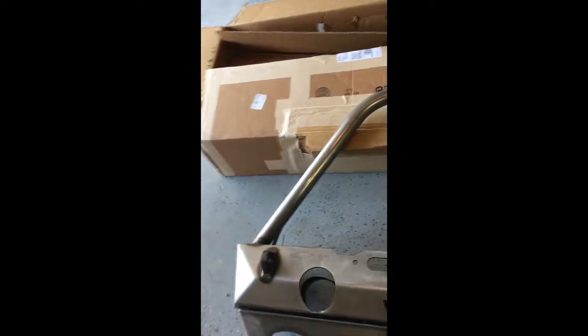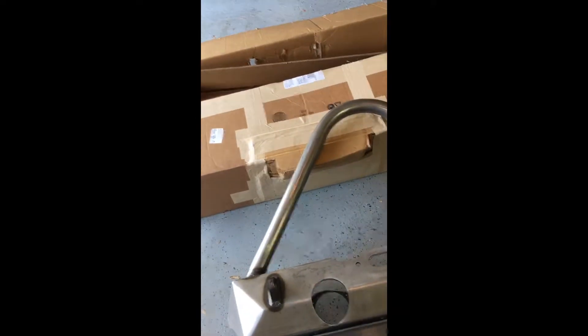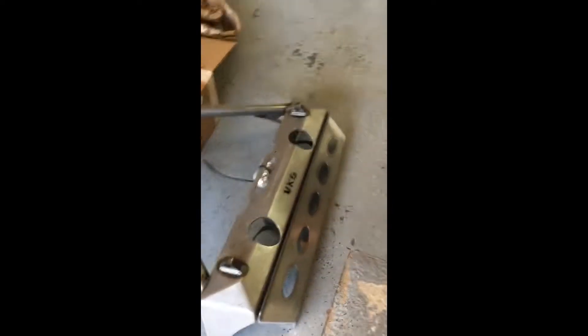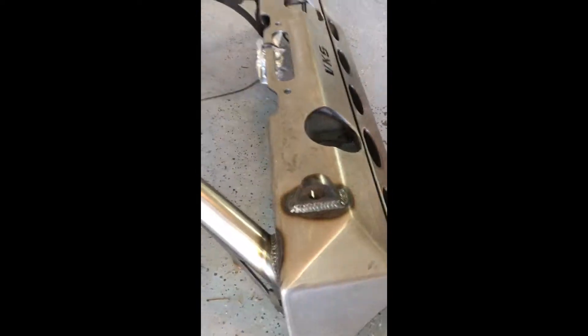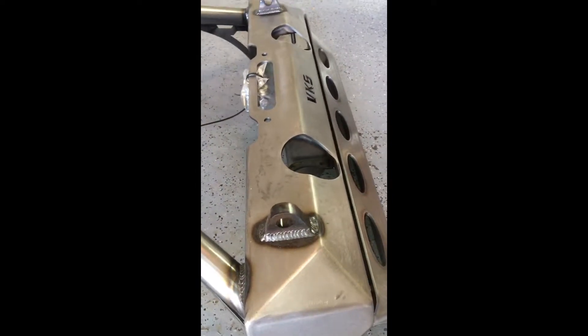I'm going to have a three-stage paint process and then I'm going to Rhino Line the outside of the bumper. It's the wife's vehicle, that's what she wants, that's what I'm going to do. Me personally, I love raw metal — a real thick clear coat on this thing would be beautiful.